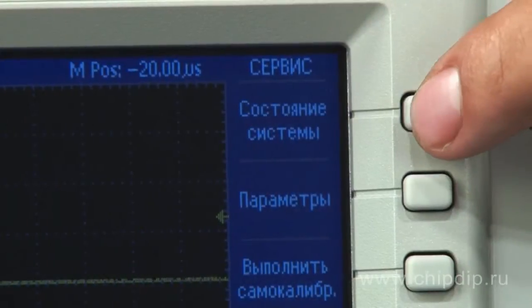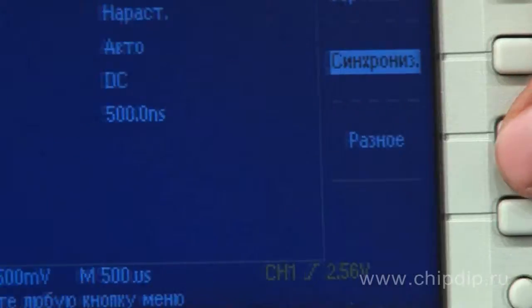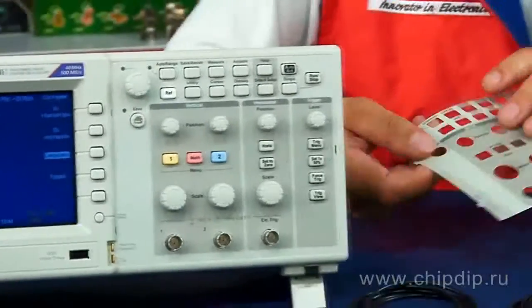The menu is very intuitive and comes in the Russian language. The supply set also includes a front panel with Russian buttons and controls.